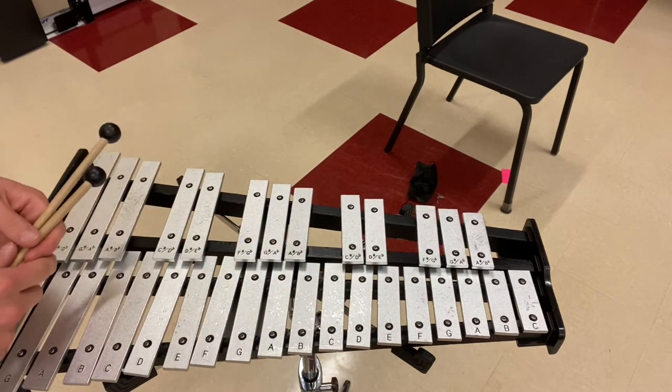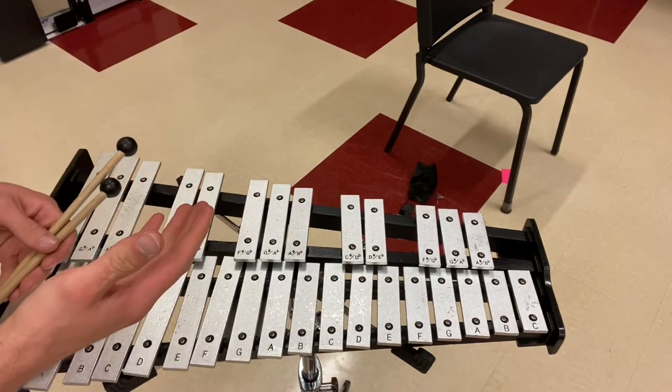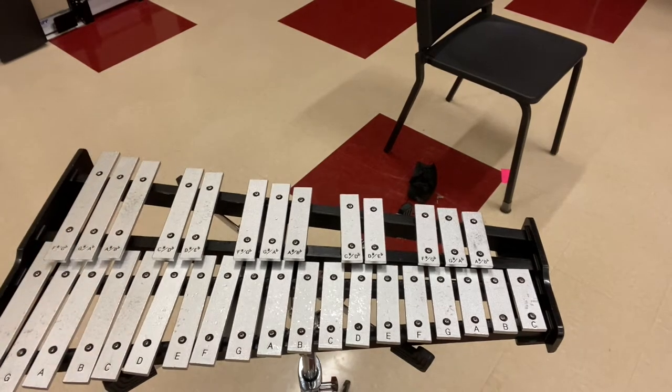Hello. In this instructional video, we're going to be talking about playing the first three notes on the bell kit. But before we start, there's a couple things I want to remind you of.